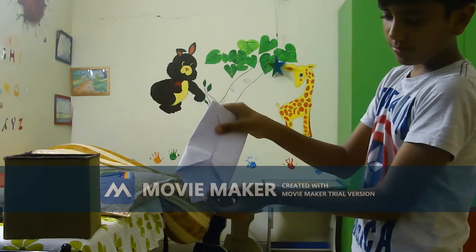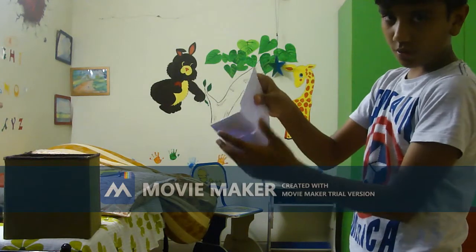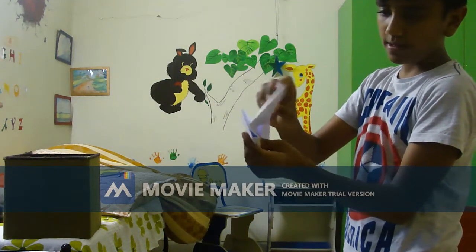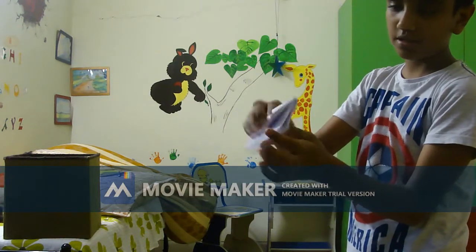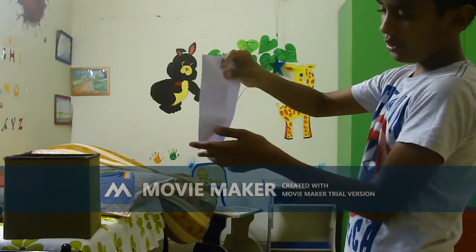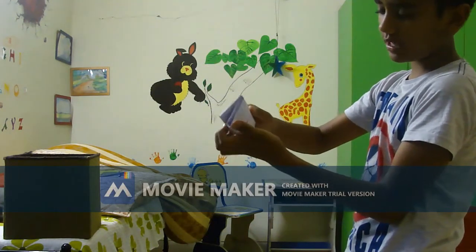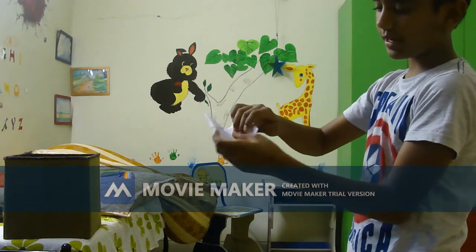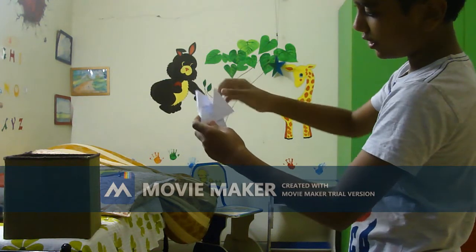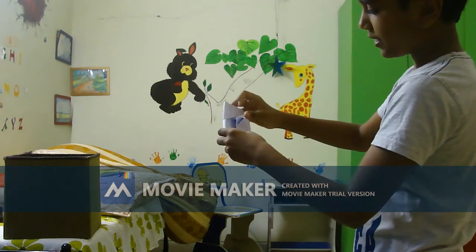Then after that, fold this part like this, and this part like this, then fold this little part like this and this like this. Basically, after this rectangle, you have to make three equal rectangular folds within it. Then after that, put this corner into this, and the other corner into this.